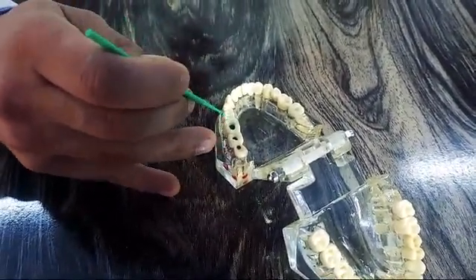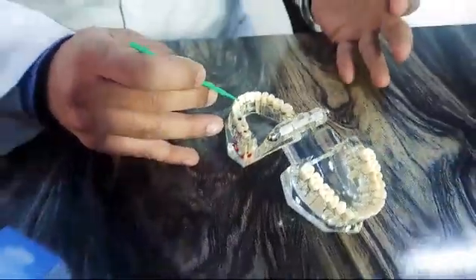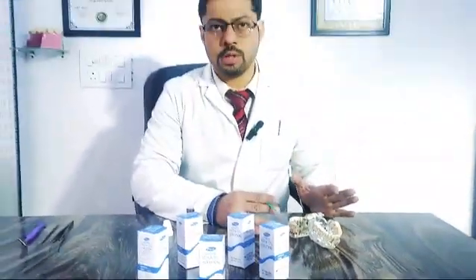After application, let it sit there for 10 seconds and then you can wipe it out, and you'll get a nice clean dental cavity. That's all. Thank you so much for watching our video. Happy practice!